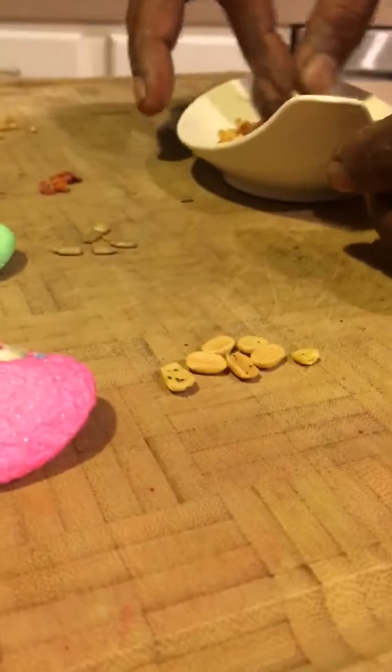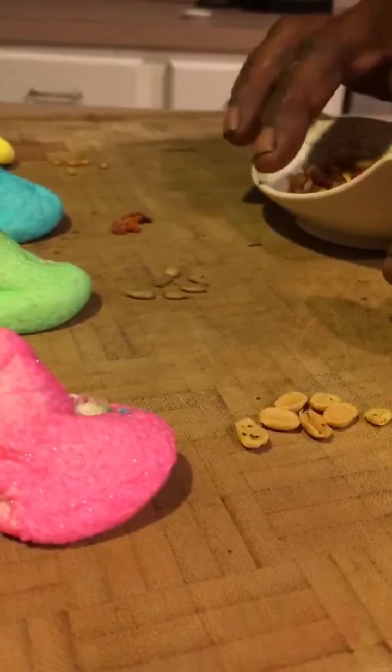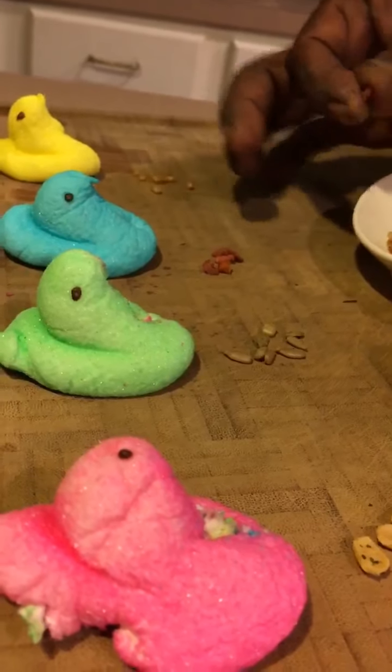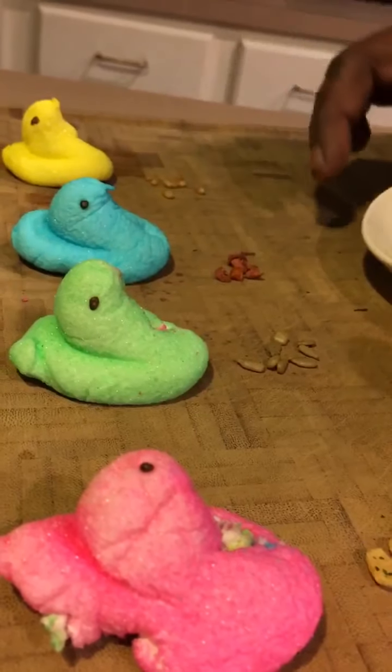They're peanuts. Sunflower seeds. Soy bits. All right, okay, let's slice one open right here.